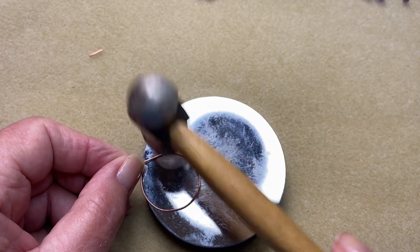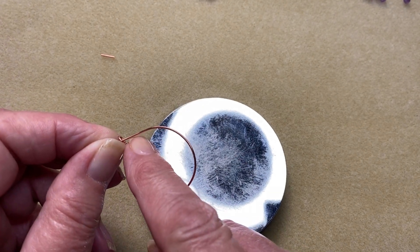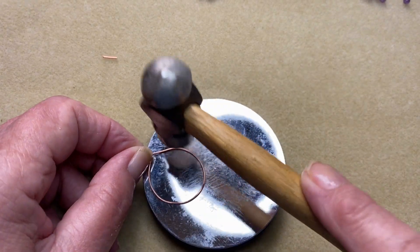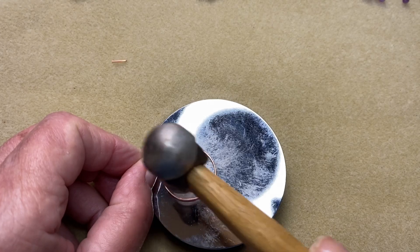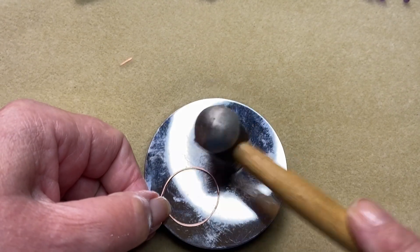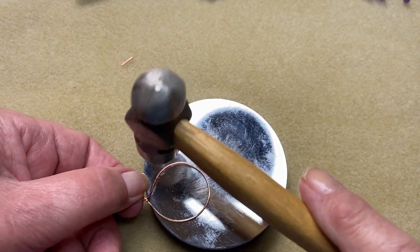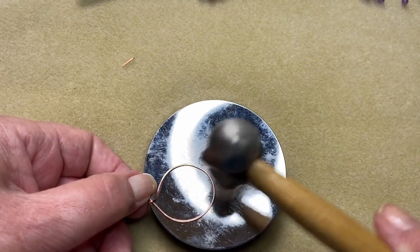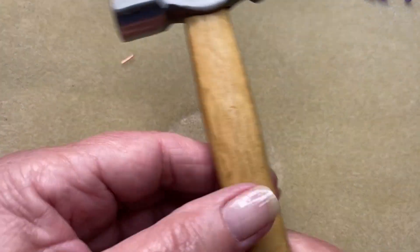I'm just hammering from roughly a quarter of an inch from the top, and we're just going to hammer around. Turn it over and do the same thing on the other side. Okay, that looks about right to me. Get the hammer out of the way now.